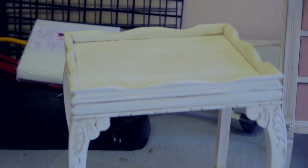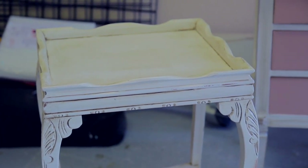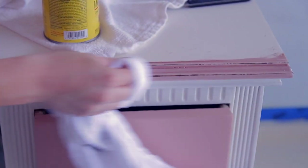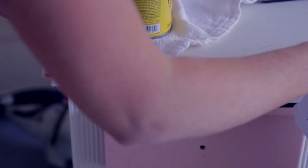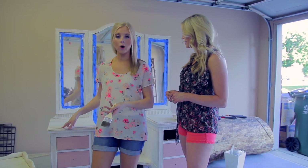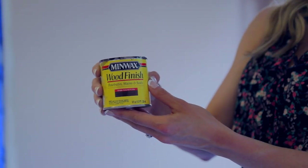I wanted everything to kind of match this table, but my dresser turned out a little too muddy, a little too greenish-gray. That happens a lot — a lot of times if you have a certain color stain, it doesn't go with the color of paint you're using. After a couple of go-arounds, we figured out that the walnut stain, just cheap stain, worked the best.